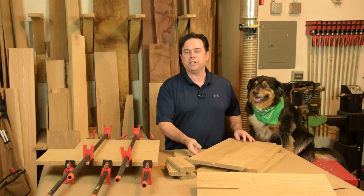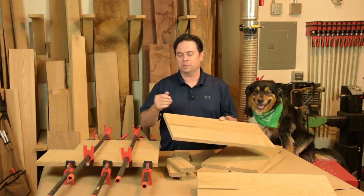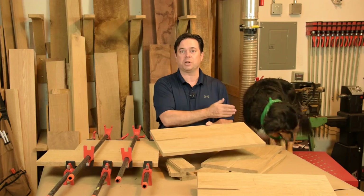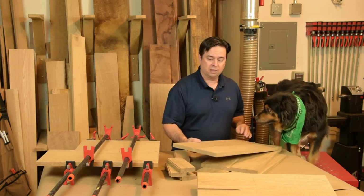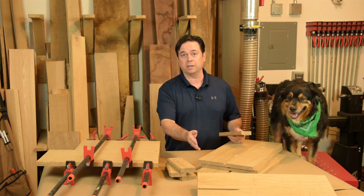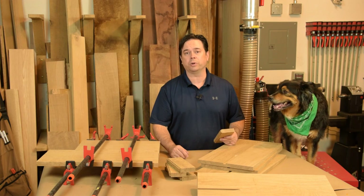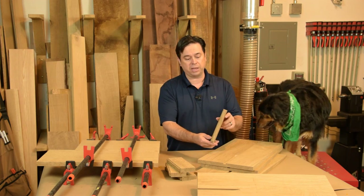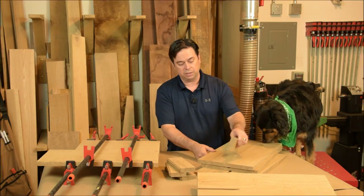It may not look like much yet but we've actually accomplished some key steps towards building our side table. It's really important to cut the bevels at the top and bottom of the panel while the sides are still straight and square. Likewise, you'll want to cut the groove at the top of the panel before you cut the angles on the side. The basic rule boils down to: joinery before curves. The same applies with the corbel blanks — cut that stub tenon before you cut the curved shape. It just makes everything easier to cut and ensures your joinery looks good before you move on to the angles and curves.